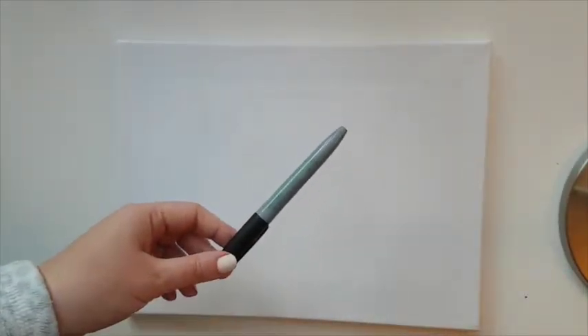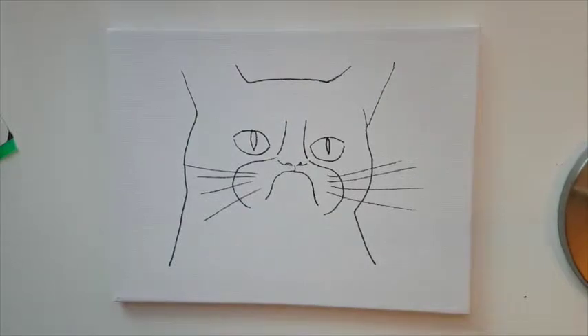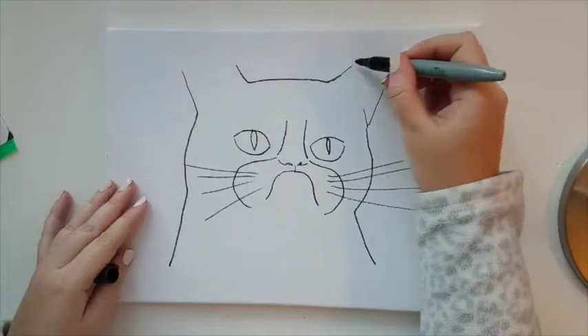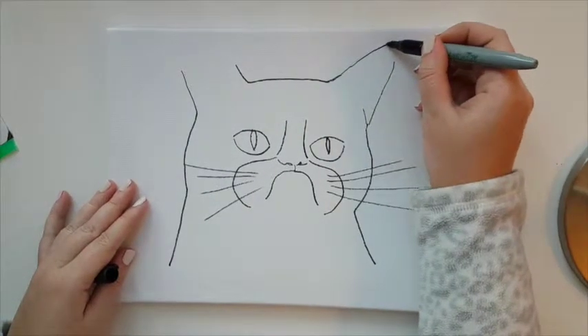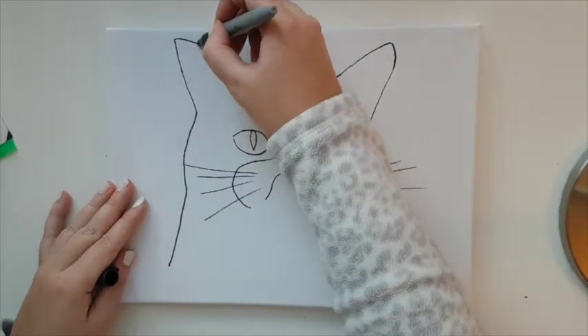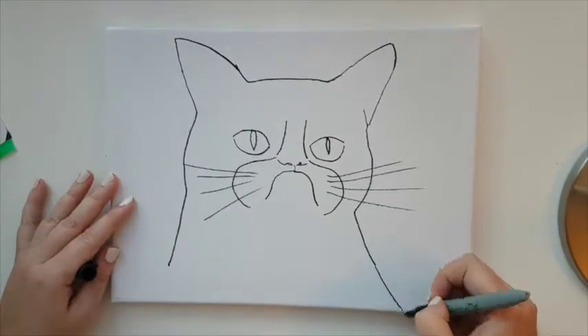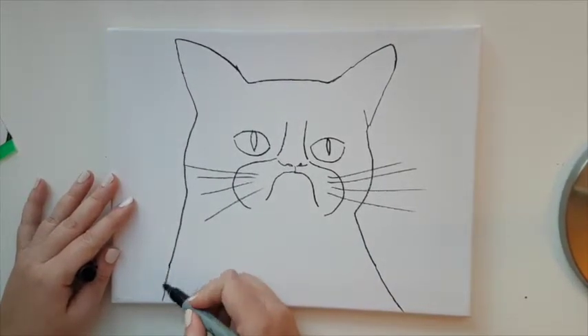Now that the cat is taped, flip the canvas and you should be able to see the outline of the cat. We're going to trace it with a Sharpie. Because the ears didn't fit, simply finish them off — they're not too pointy, kind of round. Just finish off the ears and continue the lines.